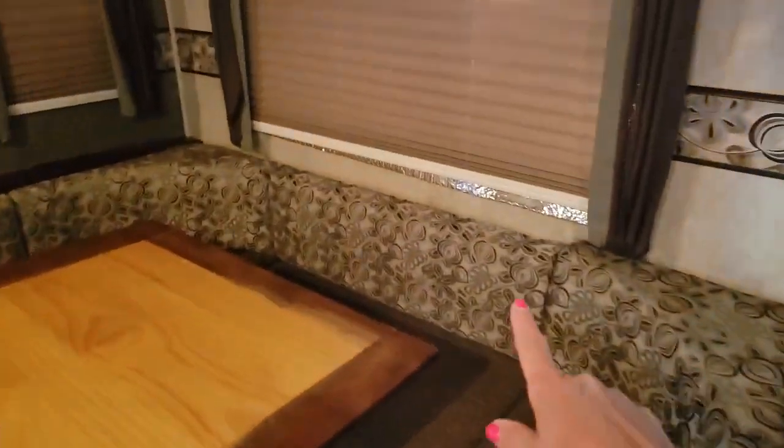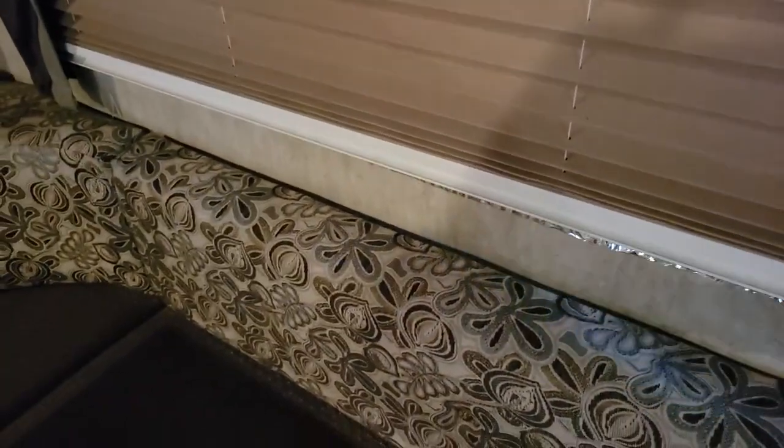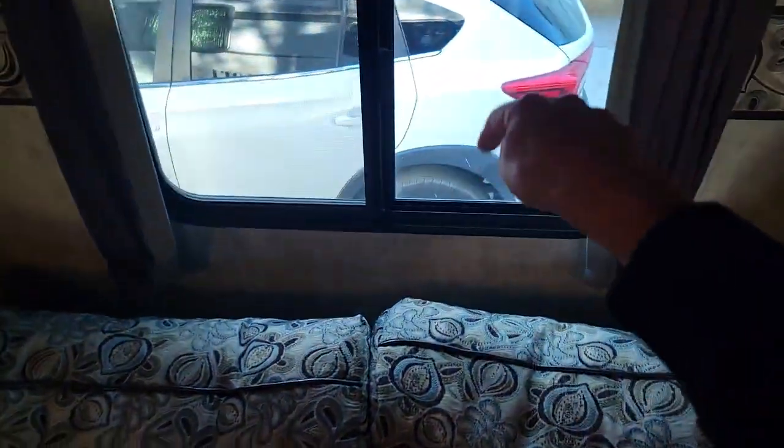You'll notice that I have this reflective bubble wrap on all of the windows. Feel free to pull these right out — they're just sitting between the window coverings and the walls. I stuff them back behind the couch just to get them out of your way.